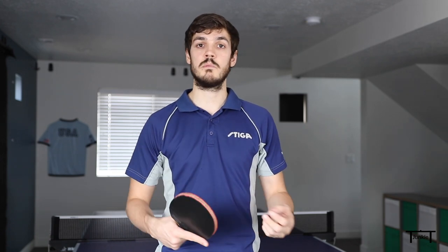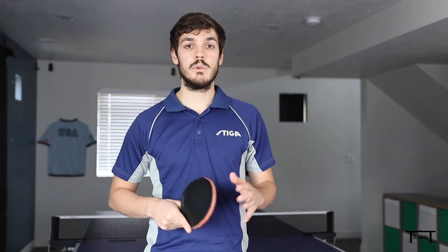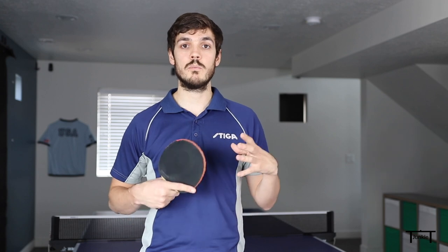I can prepare for a push — either short or deep — stay close to the table and get ready. What I don't need to be ready for is a topspin ball coming at me or a flip, if I keep the serve low. So I can really limit my opponent's options and what I need to be prepared for, if I know my serves.